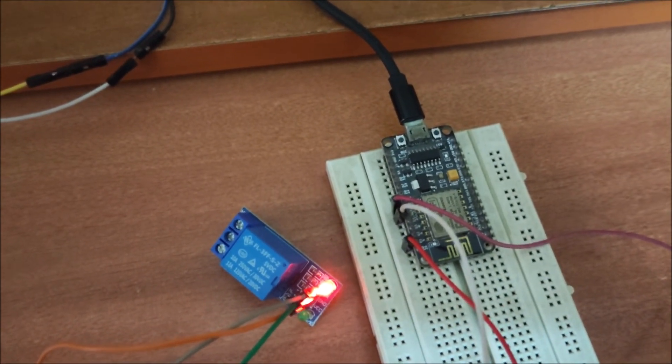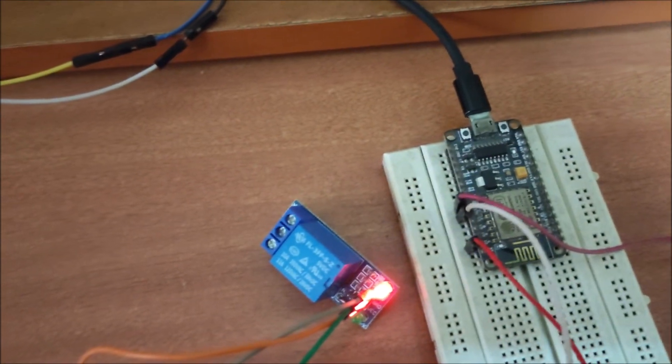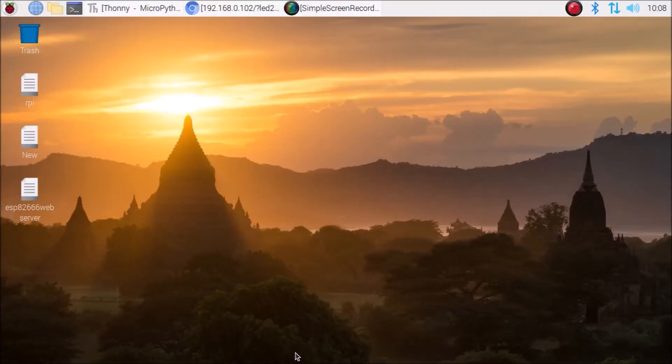We are now on the Raspberry Pi 4 desktop. I have connected our ESP8266 NodeMCU with the Raspberry Pi 4 and assigned an IP address to the NodeMCU. If you don't know how to connect the ESP8266 with your router to assign an IP address, I have already made a video on that. I have also flashed the MicroPython firmware onto the NodeMCU ESP8266.